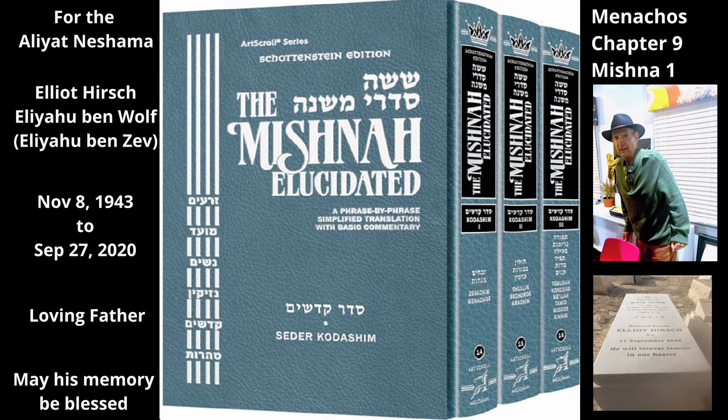We now return to the Mishnah. The Mishnah explains what each measure was used for. What function did the Isaron measure serve? One would measure with it the flour for all of the Menachos. Although some Menachos require more than one Isaron of flour, he would not measure with a three-Isaron vessel for the Mencha that accompanied a bull, nor with a two-Isaron vessel for the Mencha that accompanied a ram. Rather, he would measure the flour for these Menachos using single Isaron measures, one Isaron at a time.